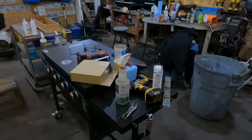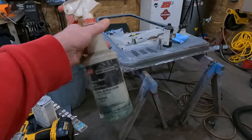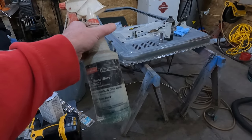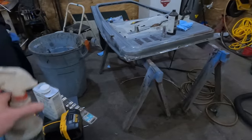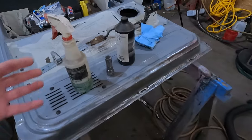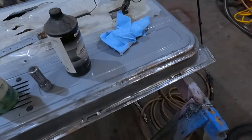Basically what I want to talk about is OSPHO, which is a rust inhibitor, rust converter, rust killer — something like that. Real simple to use. I've had several people contact me through email and messages asking about this stuff. I thought I would make a little video explaining what it is, how I use it, and how it has worked. This stuff is supposed to convert iron oxide — which is rust — into iron phosphate and take care of any corrosion issues.